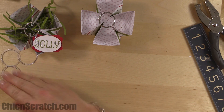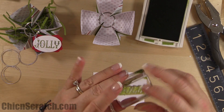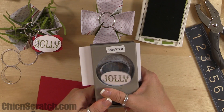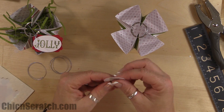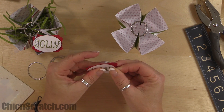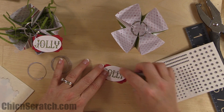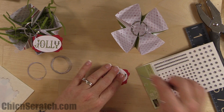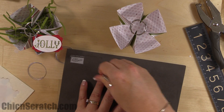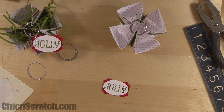Same thing — using Old Olive ink with the jolly image. Cut that out with the extra-large oval punch. Attach the image to the decorative label, centering it. Add rhinestones: one on the J and two on the Y. Then take the stamp-a-ma-jig and make a hole right there for the cording trim — sometimes I can't see where the 1/8-inch punch is going, so I prefer the stamp-a-ma-jig.